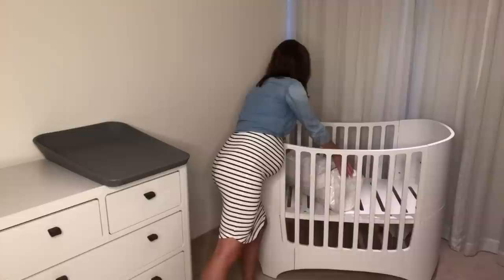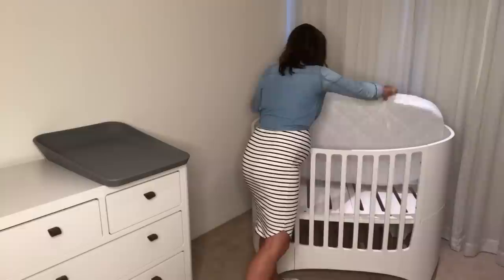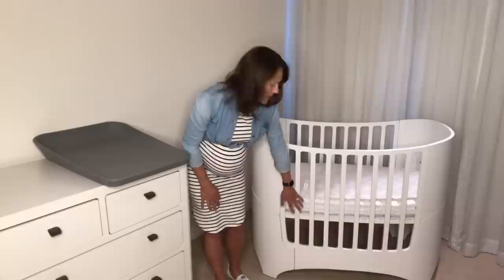Both mattresses are designed to sleep a bub up to 12 kilos on one side, and then you flip it over to the other side when you're ready for bub to make that next transition. The mattress comes nice and rolled up, so we take it out of the packaging and pop it in. There's a little tag that tells you which side is for the baby — the under-12-kilos side — so we'll have that one first.